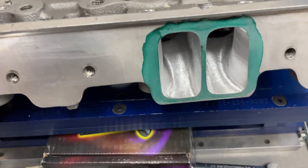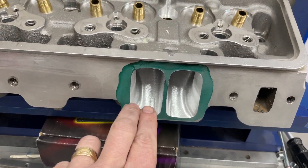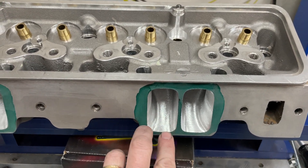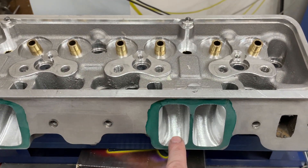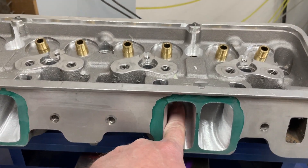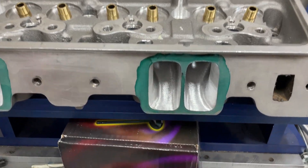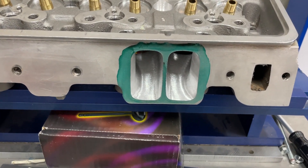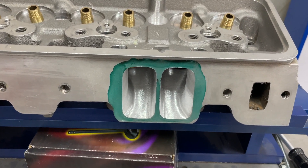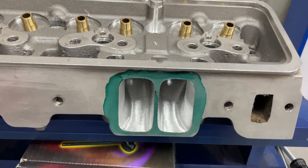I opened up the pushrod pinch a little — not as much as you might think. There are only a few ways to do it properly: you can make it wider or taller. It's going to stay at 1.206 deck height so it can't really go taller. I'm also a little gun-shy with AFR heads about hitting the water jacket — I know water is far away, but I've hit it before on AFR heads, so I've been more conservative this time.